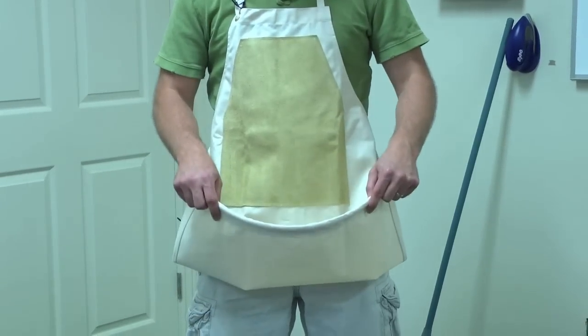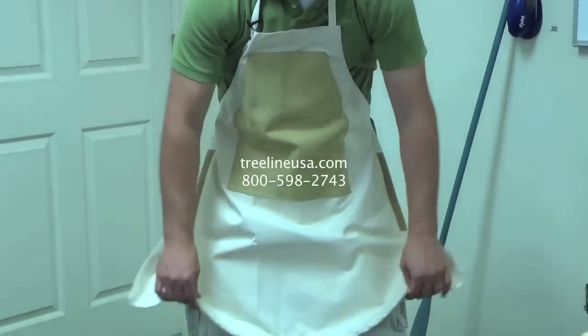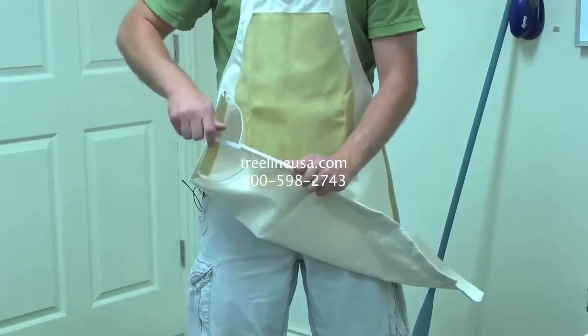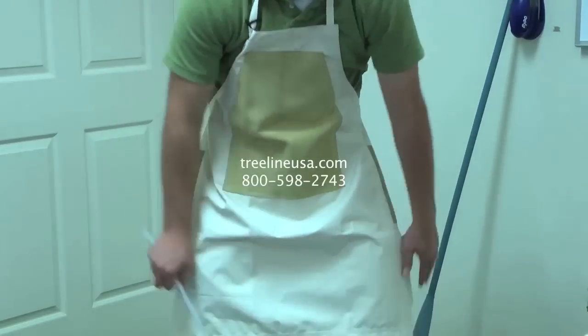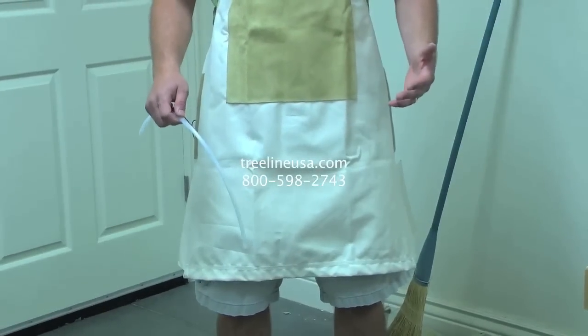For hand carving, leave the pouch out. But when you're power carving, just unfold it and let it lay down flat — take out the tube so it lays down a little bit flatter against you. That way you've got the protection and it helps keep your clothes a little cleaner without getting cut up from your rotary tools.